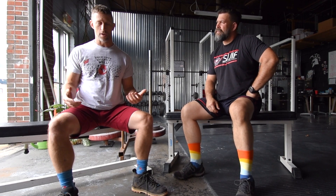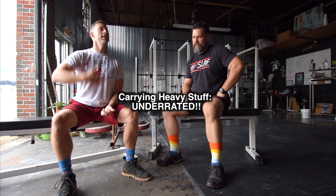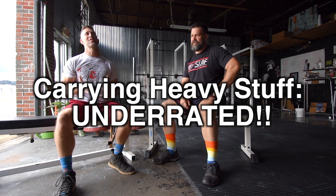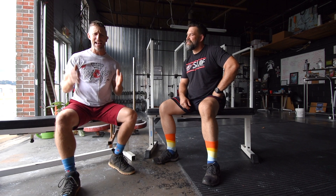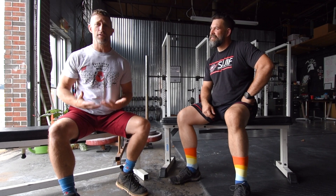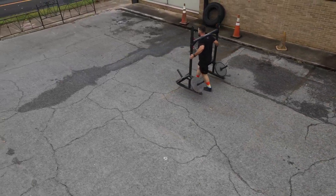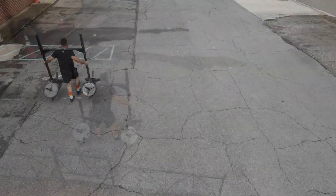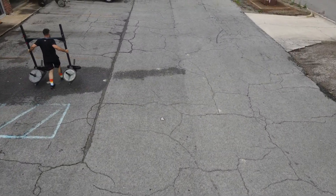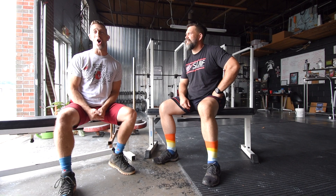From all that carrying of things, I found there is so much benefit to it for anyone, and it's such a simple thing to do. Therefore we're going to call it very, very underrated. For such a simple task — you pick something up off the ground and you take it somewhere else — we should be picking stuff up, carrying it on our shoulders, in front of us, over our head, at our sides, even dragging and pushing things. Moving things from one place to another can add a whole lot of presence and awareness to our bodies.